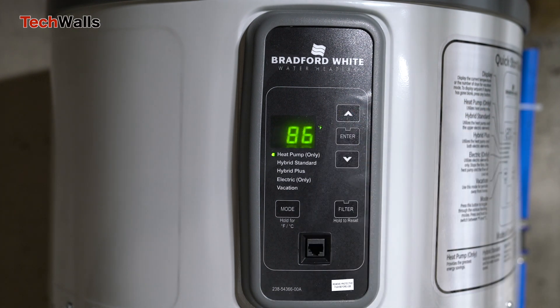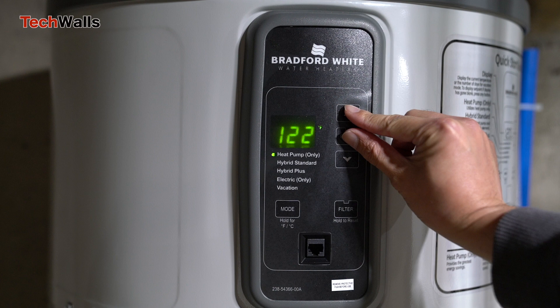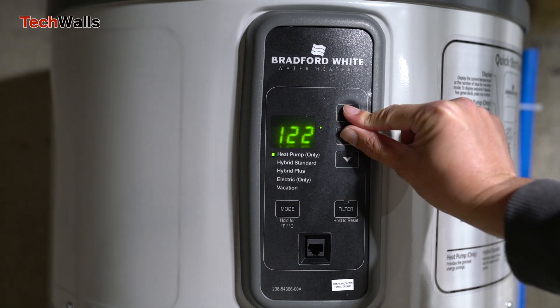To tap into this data, you'll need to understand how to navigate the service mode. The service mode, essentially a diagnostic tool, can be accessed in just a few simple steps. Start by simultaneously pressing and holding the up arrow and enter buttons on your water heater's control panel for 5 seconds.